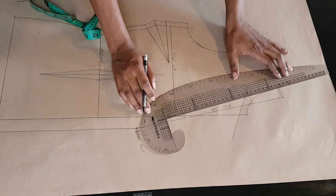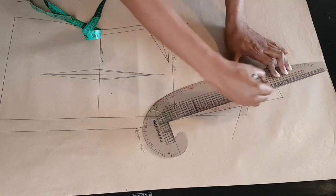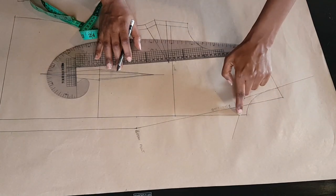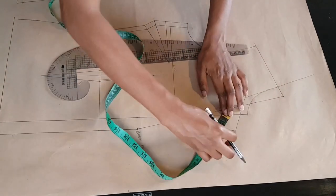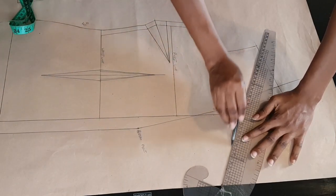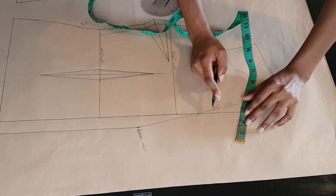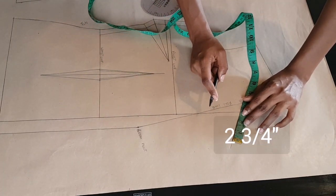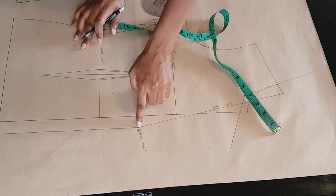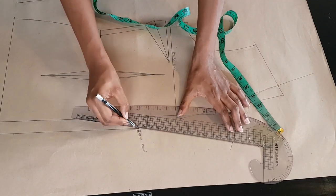I'm marking three eighths of an inch from the roll line and squaring that line towards the neckline and the top of my paper. From the center front I'm marking two inches and three quarters on that line, and I'm going to mark that point and connect it back to my break point — this will be our lapel for the jacket.